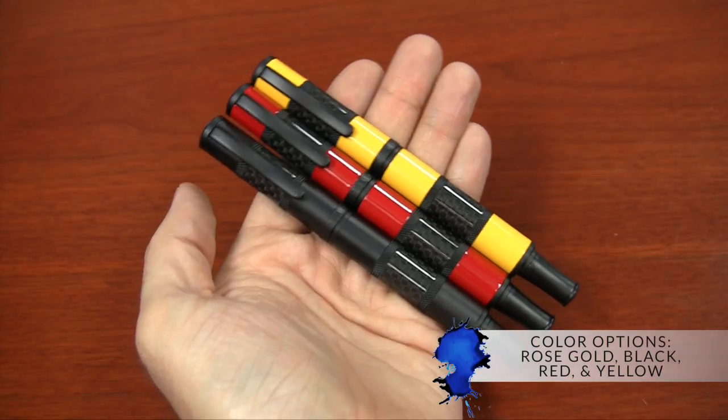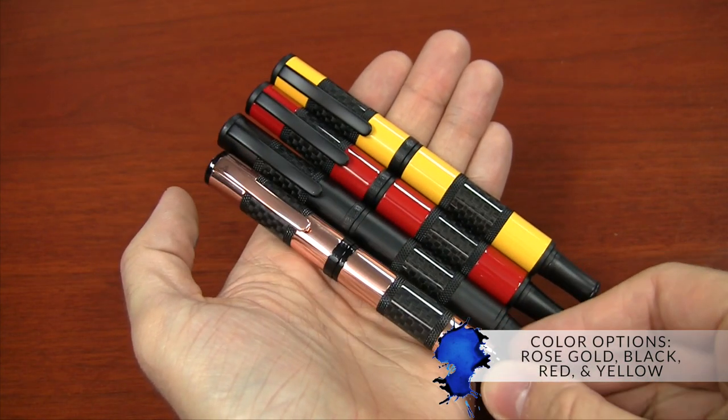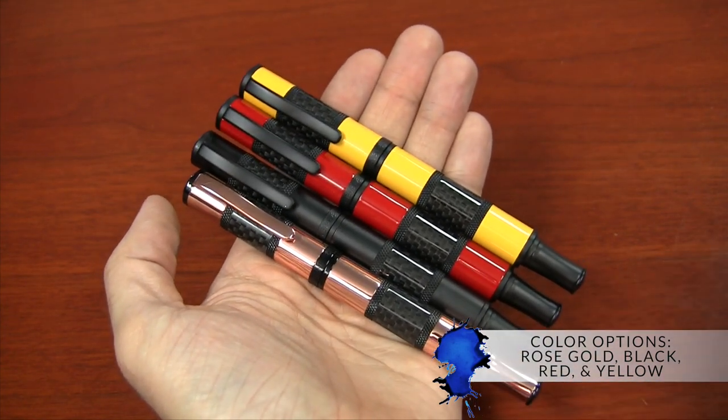There are three regular Regatta Sport colors that you can get: black, red, and yellow. I have a full-length video on that pen specifically, so you can check that one out if you want to see a full review.